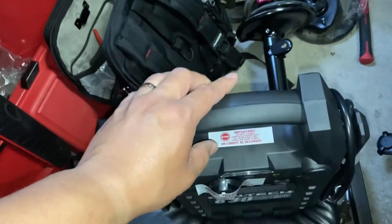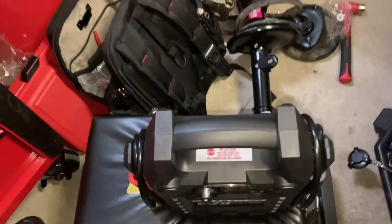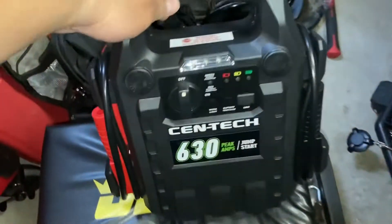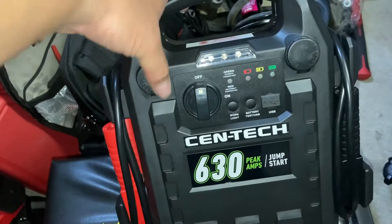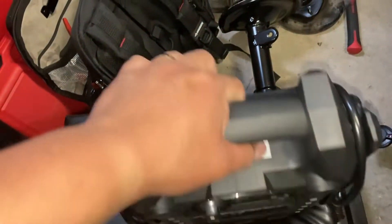I got this one from Harbor Freight with a 20% coupon — it made it $55. Sorry, my allergies are really bad today. So that's why I got this one.